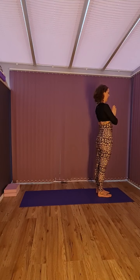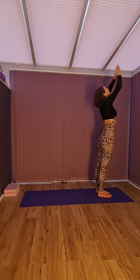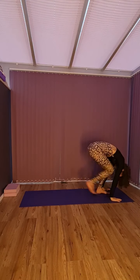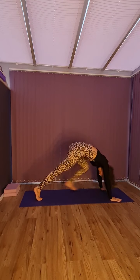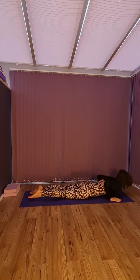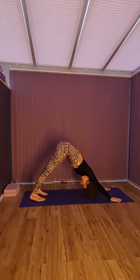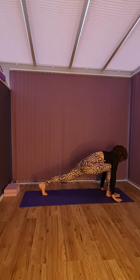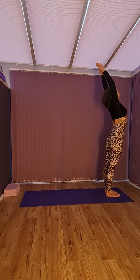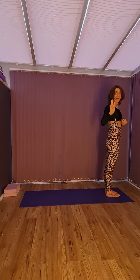Nice and tall again. Inhale — one. Two. Three. Four. Five. Six. Seven. Eight. Nine. Ten. Eleven. And twelve. Excellent. That's three.